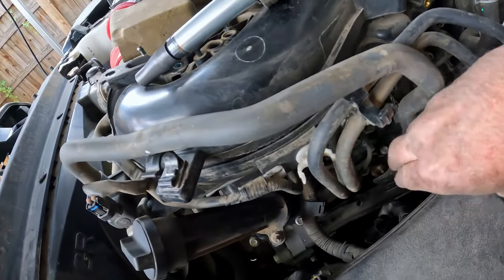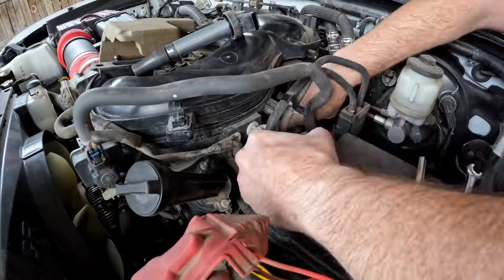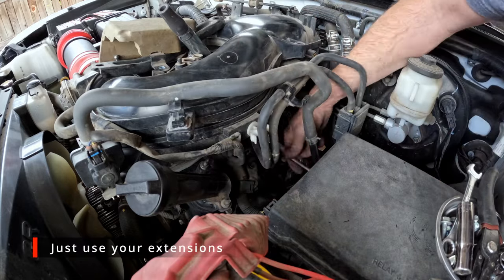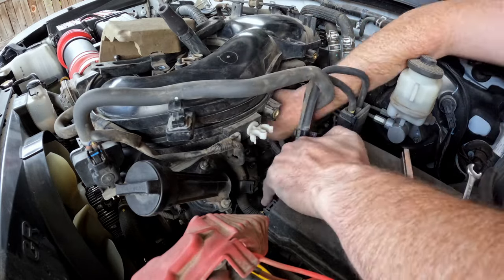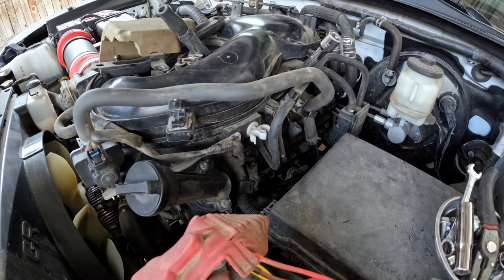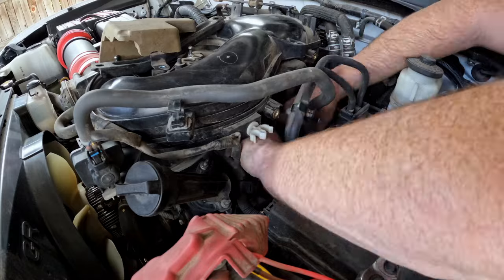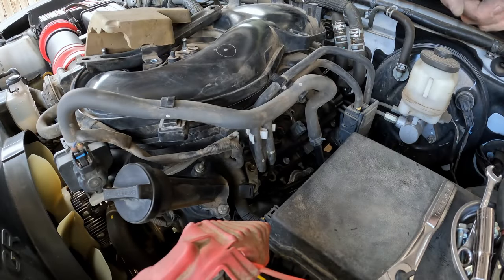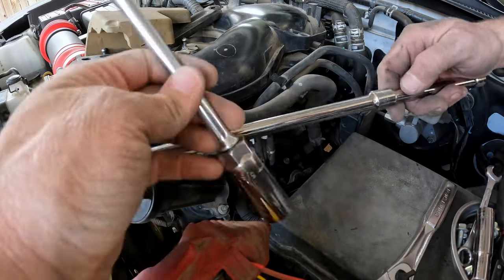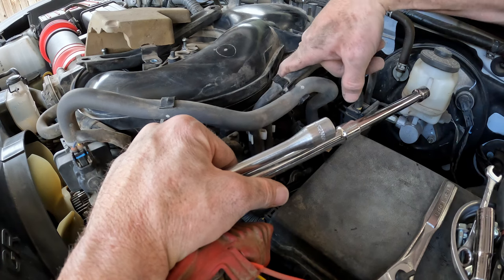Now that it's out, we're just going to put our spark plug socket down in there and take the spark plug out. The easiest way I found to get that front one out is to use several extensions and get your socket wrench up high — it's pretty much a straight shot down to that spark plug hole.